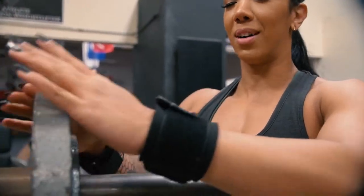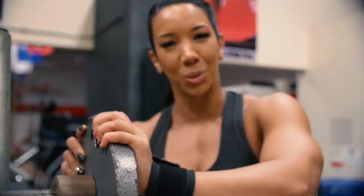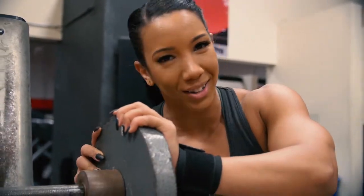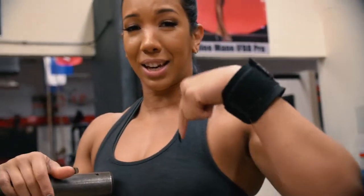If you're at a gym, male or female, rack your weights. Don't leave this crap out for someone else to pick up and move. Re-rack your weights. Especially if you're coming here to Nas Power — the owner will make you clean up this gym if you don't clean up your weights.